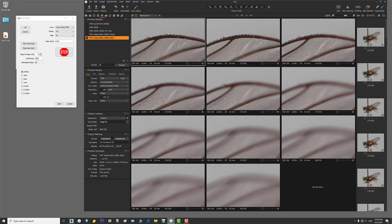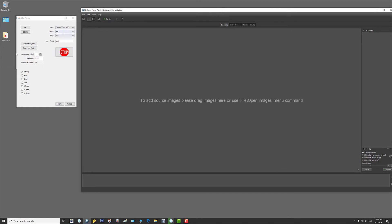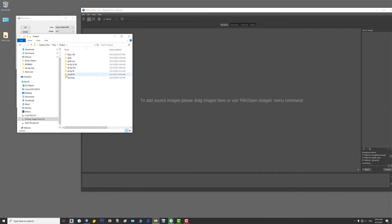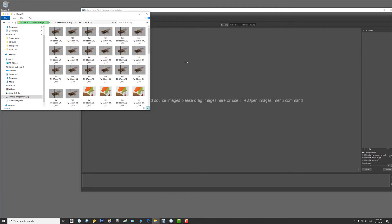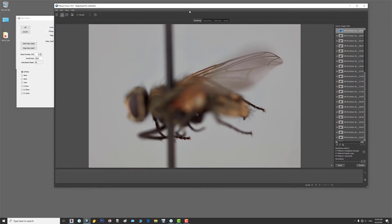This is going to grab all of these images and start processing them — there are a lot of images so it'll take about 40 seconds to process. I'll grab Helicon Focus, bring it up, and navigate to my primary image drive, Capture One, folder 'Roy,' then into the output folder — and there's my small fly folder populating with images. You can see the green indicator at the bottom; when it disappears it'll be done. Now I have all the images in this folder — I click one, hit select all, and drag them over to the Helicon side.